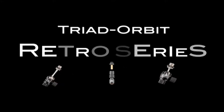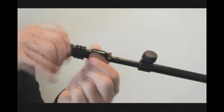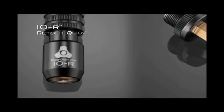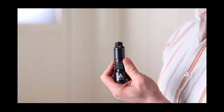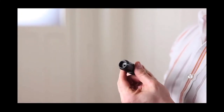Introducing Triad Orbit Retro Series Mic Stand Components. Retrofitting conventional mic stands with IOR aftermarket quick-change couplers provides an instant upgrade in functionality, faster setup and teardown, and solid, secure, and chatter-free mic and hardware mounting.